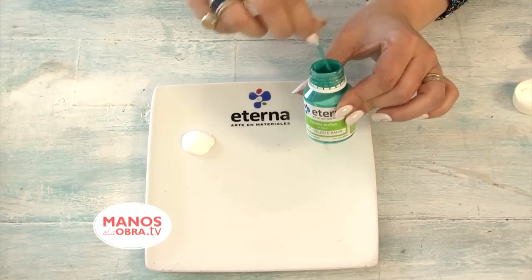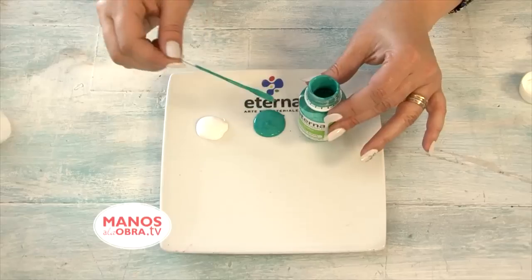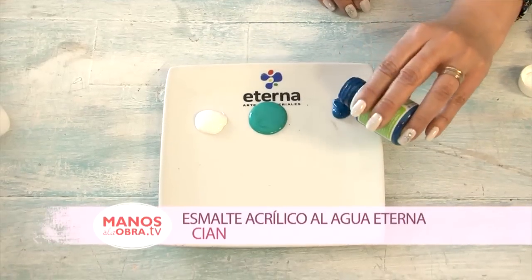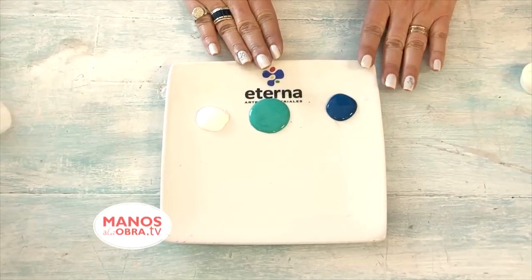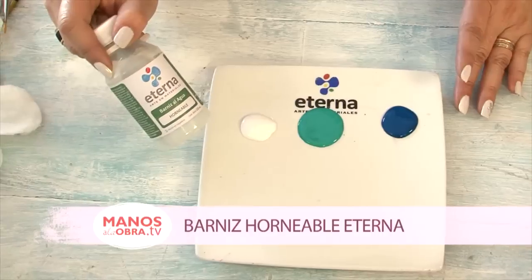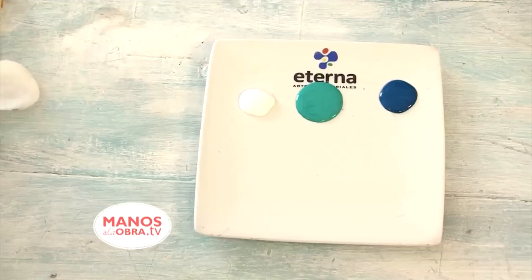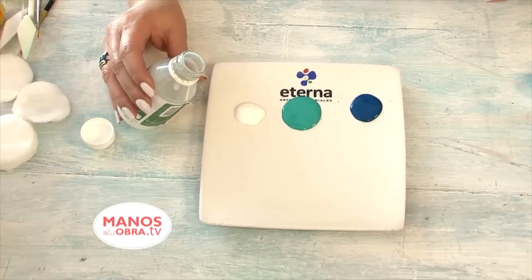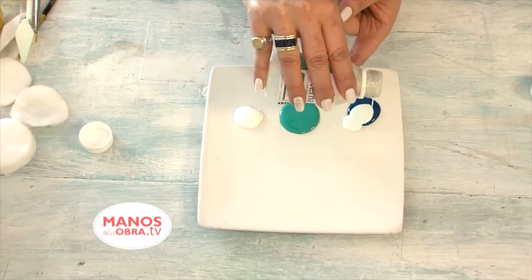In this case, I'm going to pour a little bahía blue onto my palette, then set it aside. I'll take another color I'll be working with — the cian. Cian is the color I used for the background of this work. Having these three colors on the palette, what I need to do is add the horneable varnish — Barniz Horneable Eterna — the product that will allow the cup to be baked, as its name says, in the oven so the product sets.